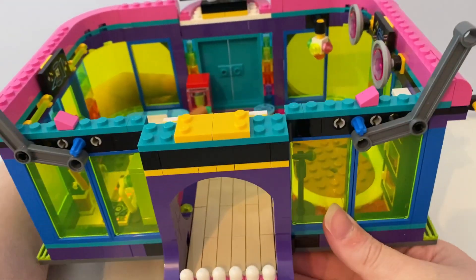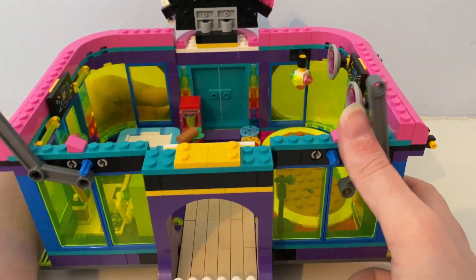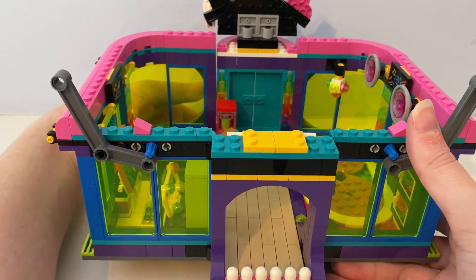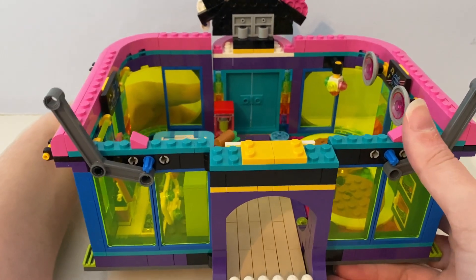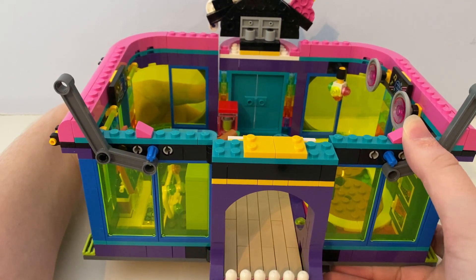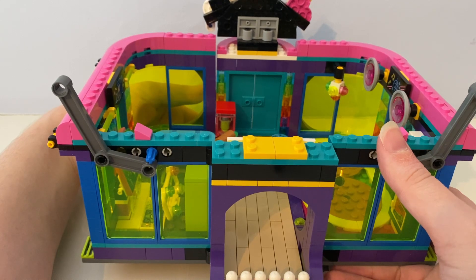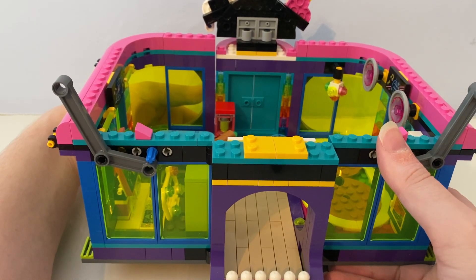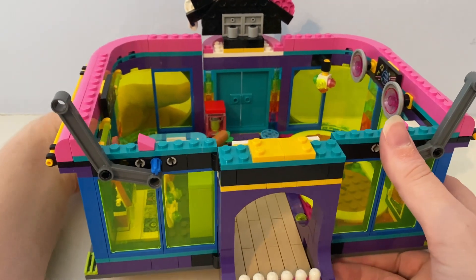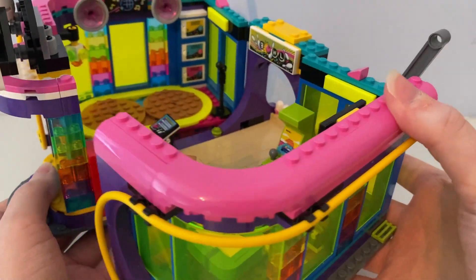Here's the back of the building. It has these Technic pieces where you can hold your phone as you lean against it, and it comes with these pink root pieces so it can hold the phone in place. You can open it up to see the inside.